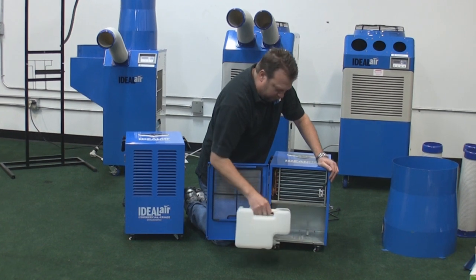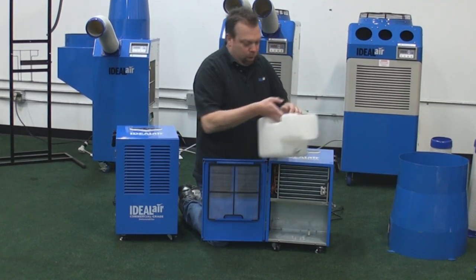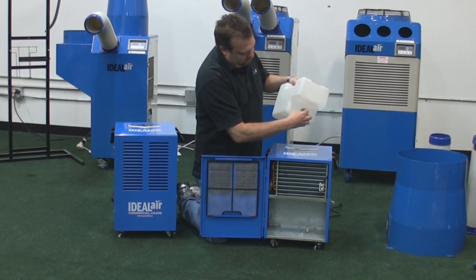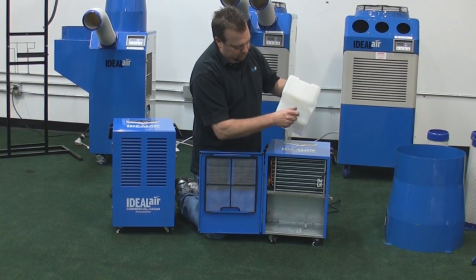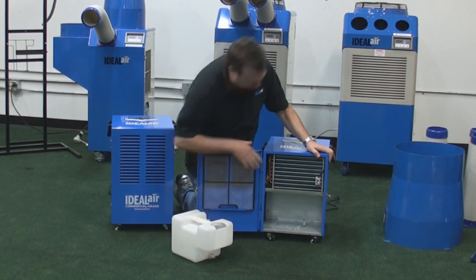The moisture then collects in the drain bucket. You can take this drain bucket and dump it out every time it's full, or as you can see, they have a drain nipple right here. For continuous draining, all you need to do is drill out the cap here and screw it back on.